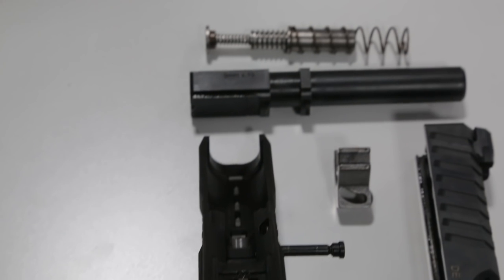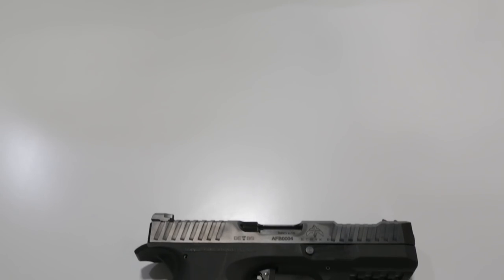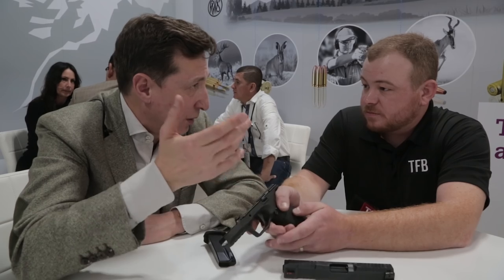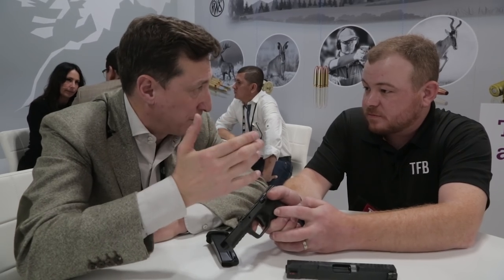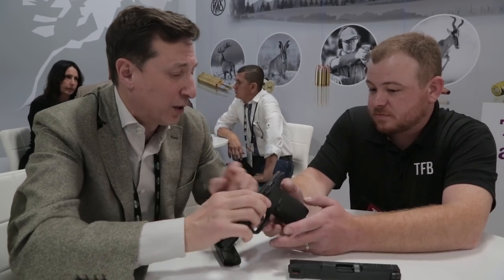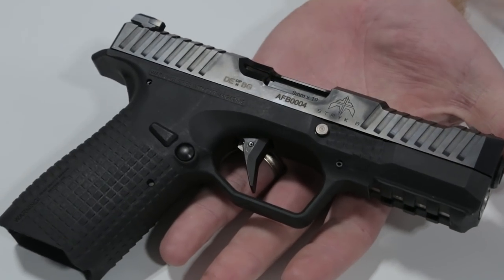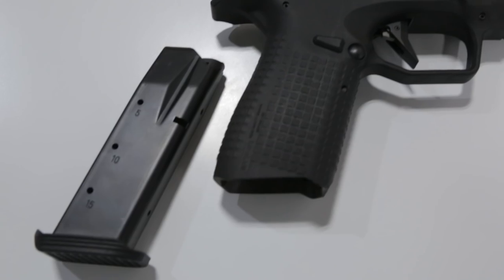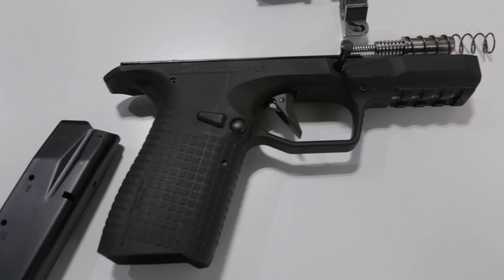The stippling on here is pretty aggressive, but it's not so aggressive that I would feel bad about carrying concealed. To be correct about that, we actually have two stages of aggressiveness — two modes — because law enforcement guys require a very aggressive frame. They are asking specifically for that, and they also want the backstraps exchangeable. So our second mode will be very aggressive.